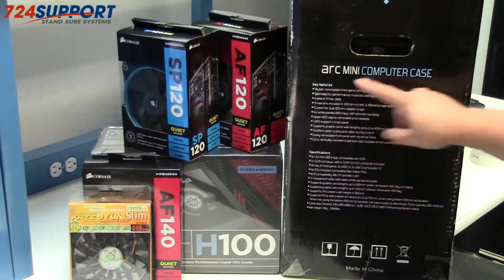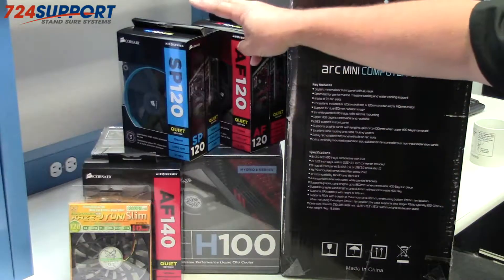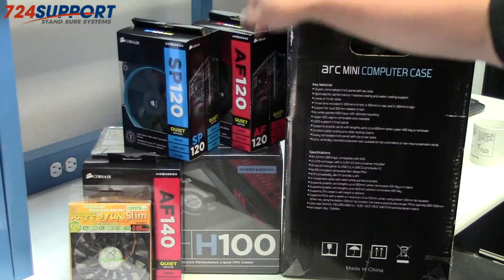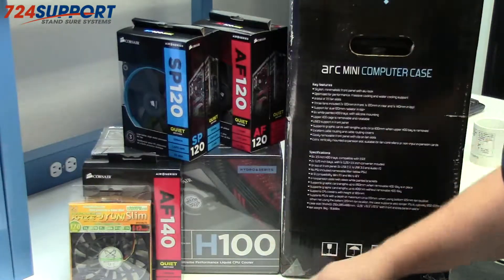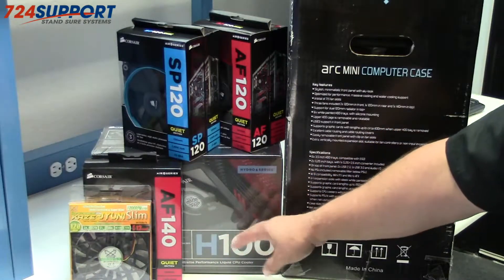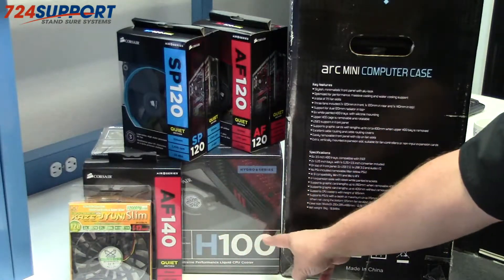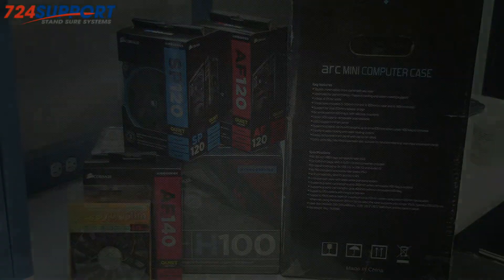We'll cover the SP120, which we'll use in a water cooling system, and the AF120, as well as possibly the AF140. In case there are some space considerations around putting in the H100, we'll go with the case slim 120.